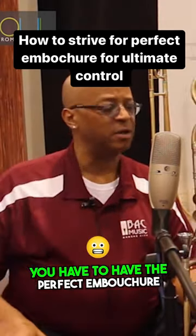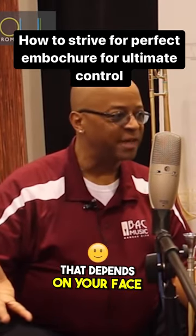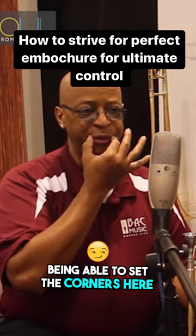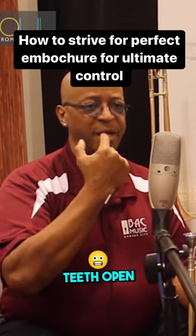It's really fast air. You have to have the perfect embouchure to really make it work. What's the perfect embouchure? That depends on your face. But what it basically means is being able to set the corners here, yet keep the center relaxed, chin down, teeth open, tongue down.